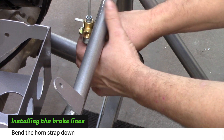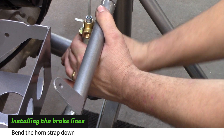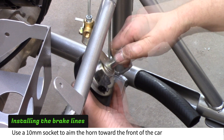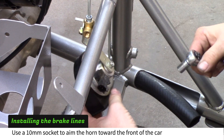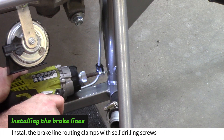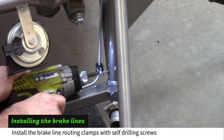Bend the horn strap down to give clearance to the radiator fan and hoses that will be installed later. Use a 10mm socket to loosen the horn nut and aim the horn toward the front of the car. Use a Phillips tip screwdriver to install the self-drilling screws and quarter-inch coated clamps to hold the rear master cylinder line.